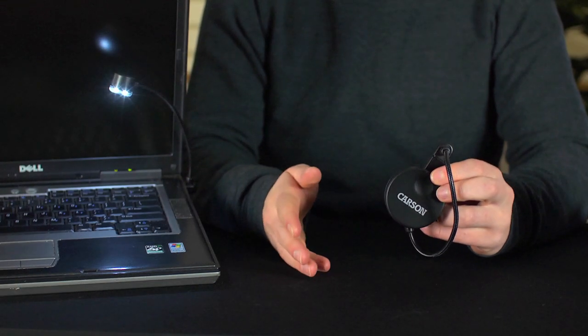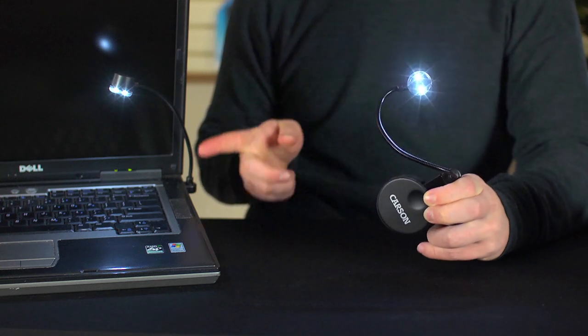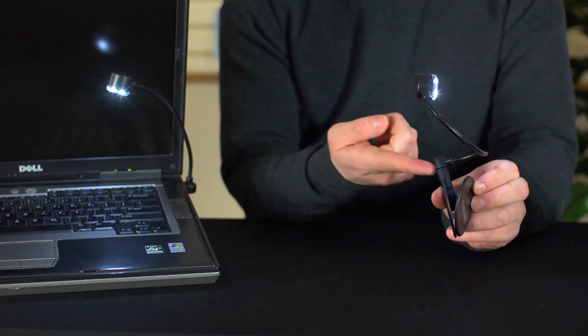A good solution to this is the Carson Lumiflex Plus. The Carson Lumiflex Plus is a portable USB LED light that has two super bright LEDs and can be powered by any USB port or the included power clip.